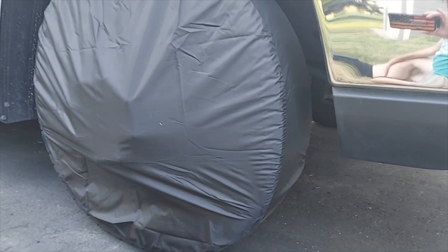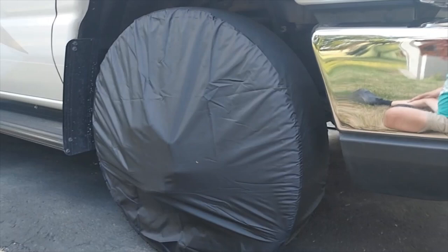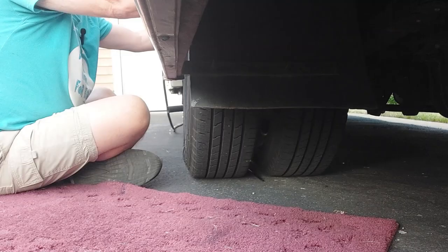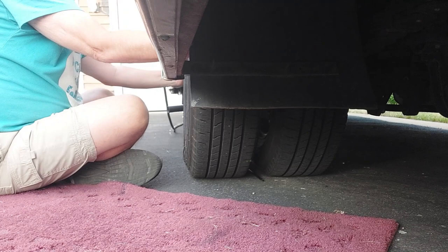Now we're protected from UV rays, so we'll go do the other three corners of the RV. We found it much more difficult to do the rear duals, so we got a stick with a loop on the end. We're going to put that through to hook one hook and bring it through to hook the other, because you can't get your hand between the duals.